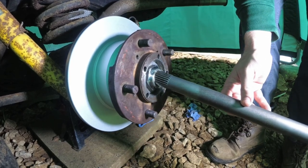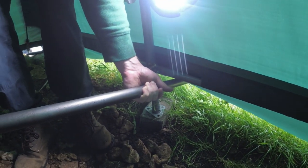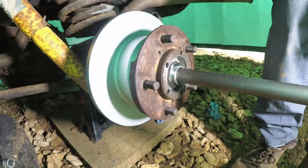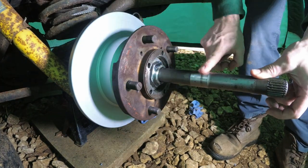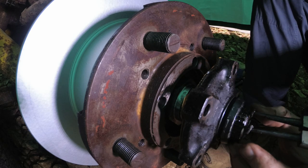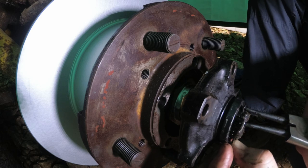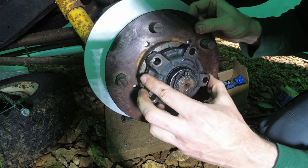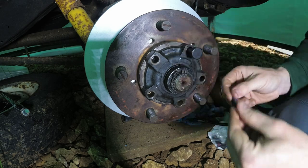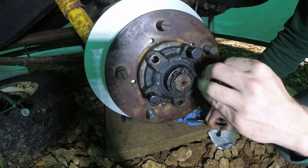I've got a bit of a problem — I took this out when the stub axle was off and that's right in the way, so I'm going to have to lift that up. There we go. The gasket's in the right place. Brand new nuts and bolts — this is the one that had some sheared bolts in it.